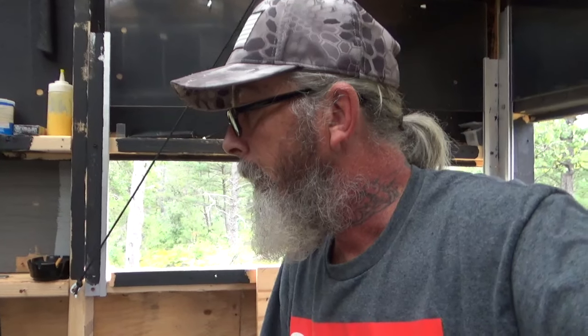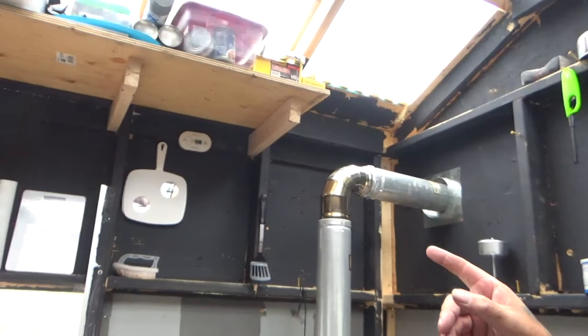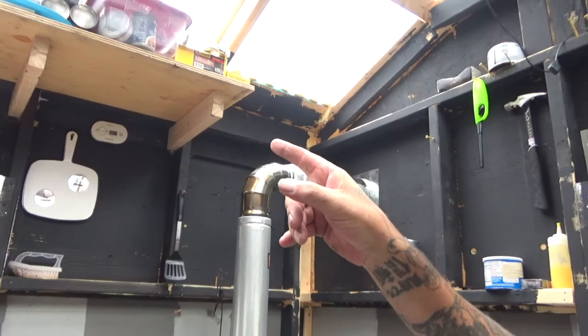The disclaimers when you buy this say it's for hot tent camping only — not to be used in garages, campers, mobile homes, or any enclosed place. But this blind has got enough of a draft, and I've also got a carbon monoxide detector hanging up right over there, so I'm not really worried about it.